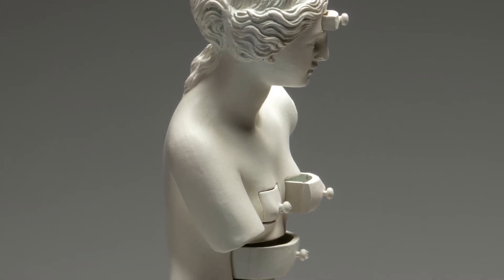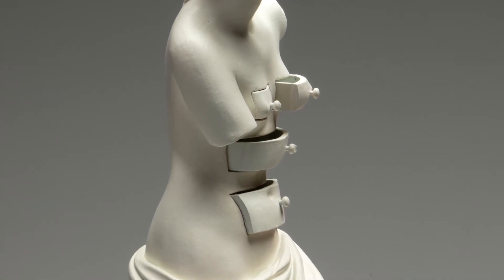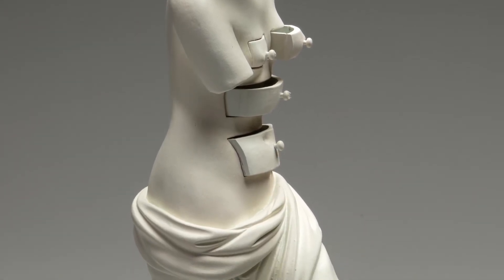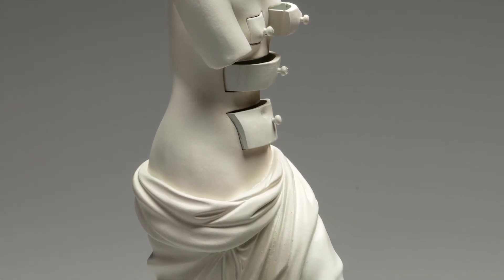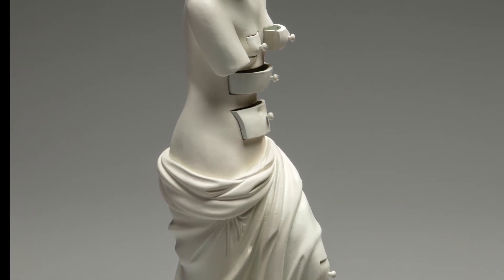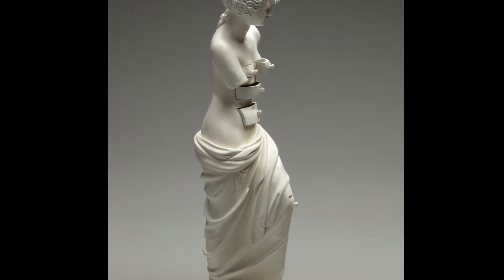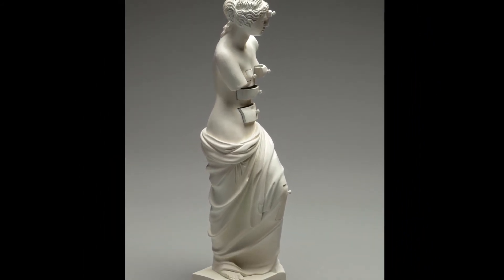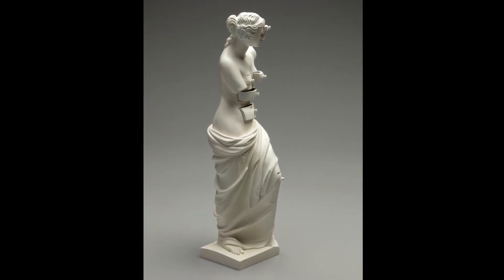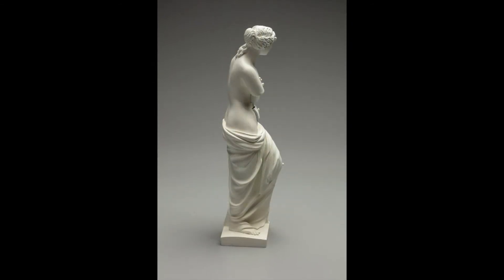Why did Dalí turn the famous Venus de Milo into a surrealist masterpiece? Did her lack of arms make her strange and dreamlike? Did he see the armless classical female beauty as a surrealist object straight out of a dream? Dalí was greatly influenced by Sigmund Freud's theories. Inspired by his work, Dalí envisioned the idea of a female figure transformed into a cabinet — a chest of drawers which he called an anthropomorphic cabinet.